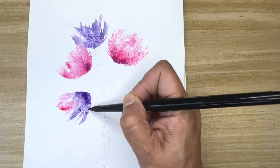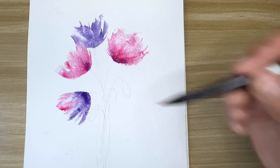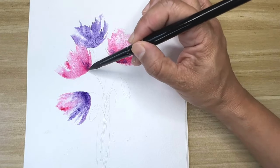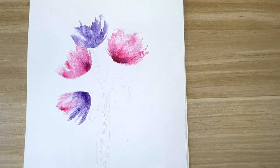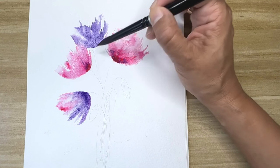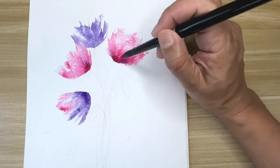Since it's so wet and loose, the colors will just flow into each other and merge freely. I added a little bit more pink color here.